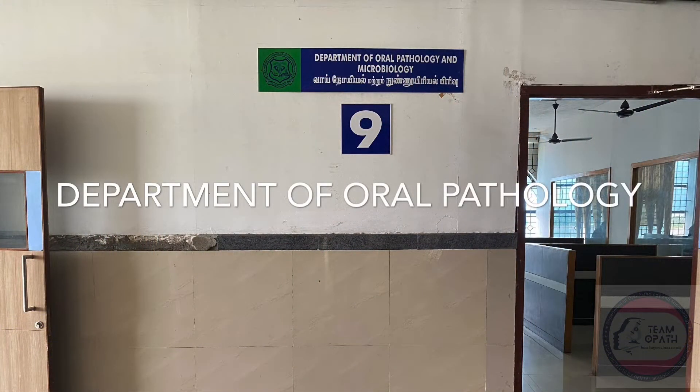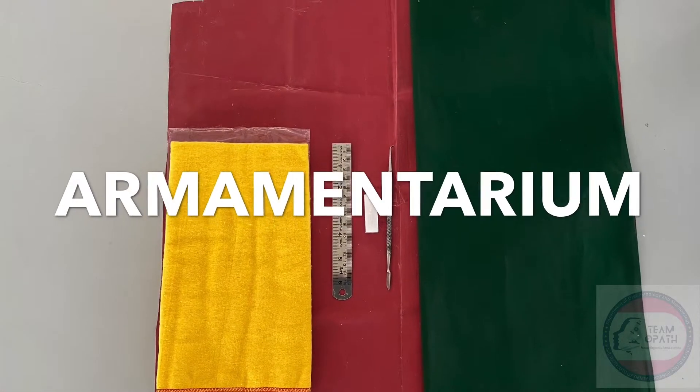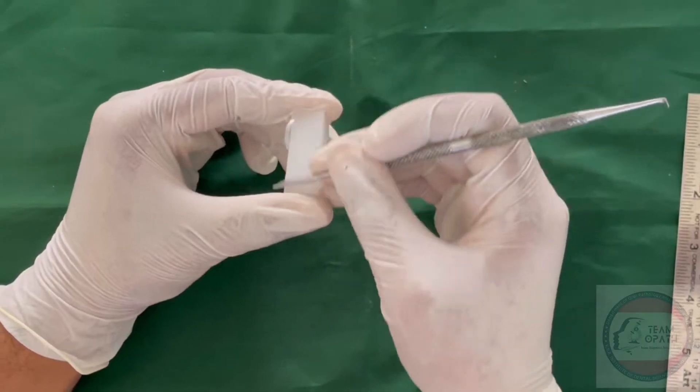Department of oral pathology presents carving of permanent maxillary lateral incisor. The armamentarium required are wax block, Lecron carver, rubber sheet, polishing cloth, green cloth, and measuring scale.